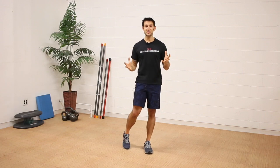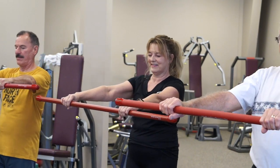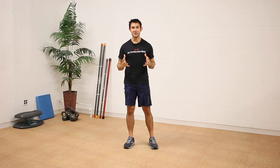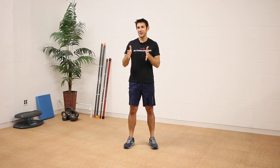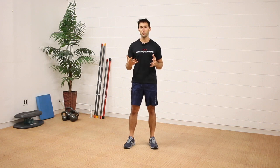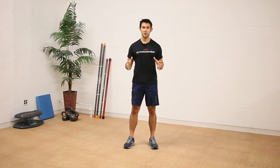A research study done in 2015 showed dramatic improvements in balance and coordination through a rigorous set of balance training exercises. Those exercises were broken down into four components: sensory training, motor training, agility, and stability. In this four-part Brain Balance Boost series, I'm going to take you through exercises in each of these components. If you want to check out the research, I'll put a link in the description. Let's get started.